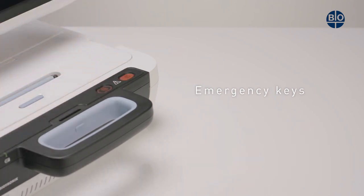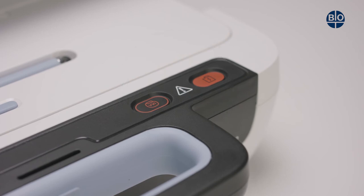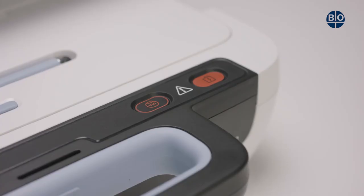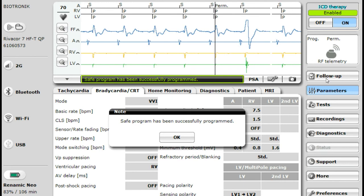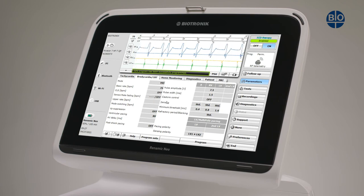The RENOMIC NEO has two emergency keys located here. Using one of the two emergency keys will start either the emergency pacing or the emergency shock. Pressing the SAFE program key will cause the following to occur: the current active programming in the implanted device, or the settings of the PSA, are replaced by the emergency parameter values and the SAFE program is started. The SAFE program remains active until a new permanent program is sent to the implanted device.